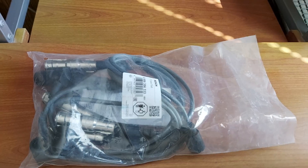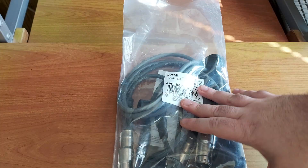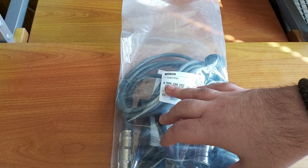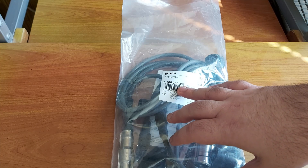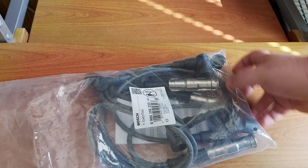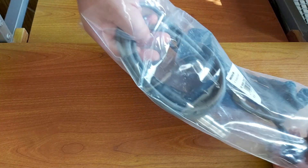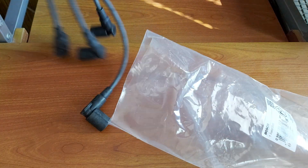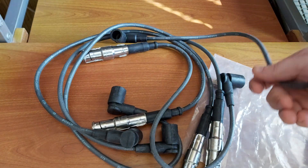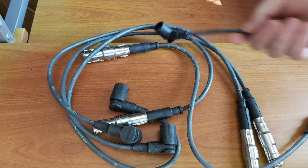Here are the cables and we're going to do a quick unboxing. As you can see, the part number for this set is 0986356333 — that's for M102 engines. It's pretty straightforward: we get four cables plus one cable for the ignition coil.